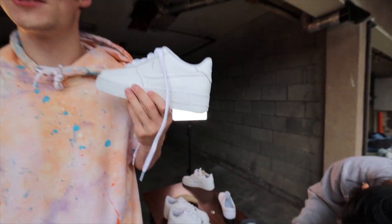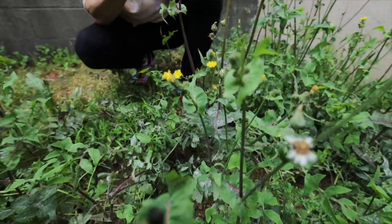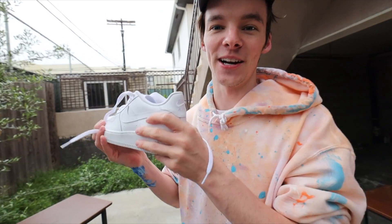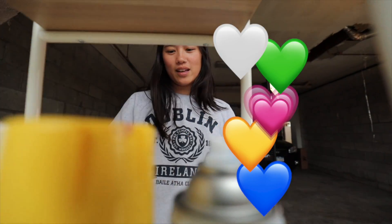This is an Air Force One shoe. Let me tell you what I'm going to do. We have blue, yellow, pink, green, and white. I think I'm going to do one shoe blue, yellow, green, and white — and one shoe blue, pink, yellow, and white. Okay, let's do it.